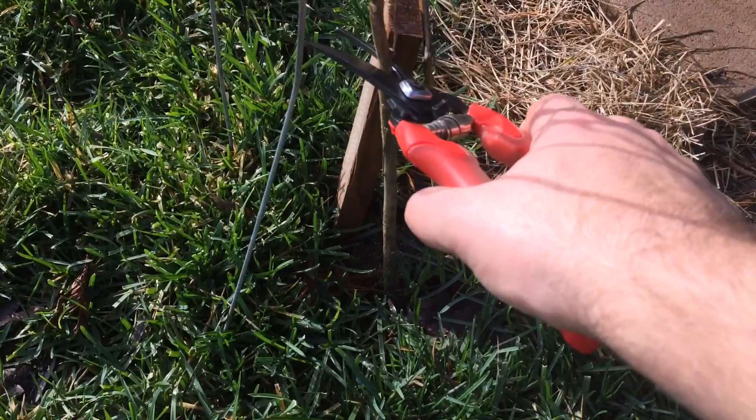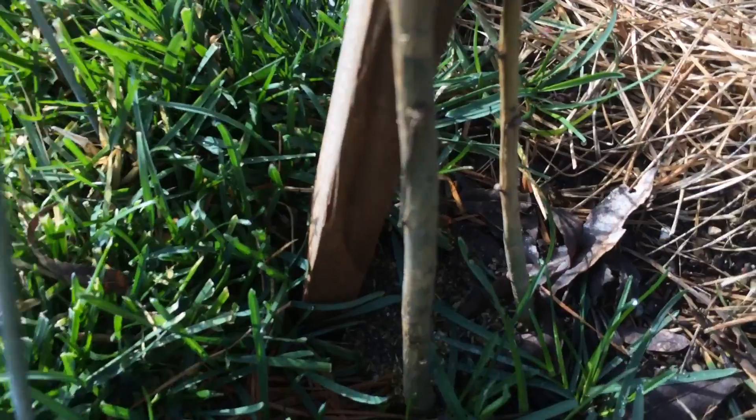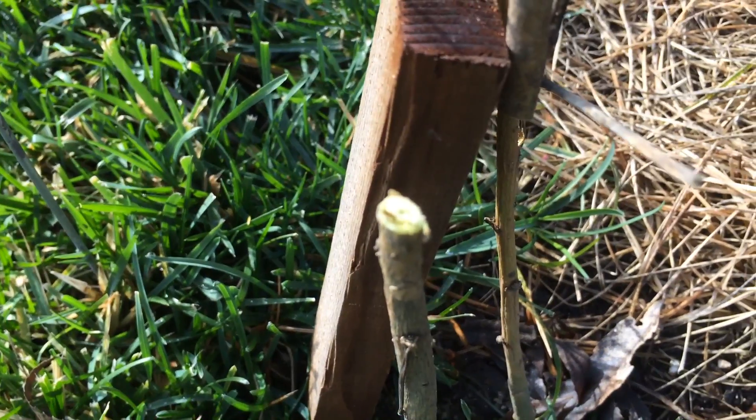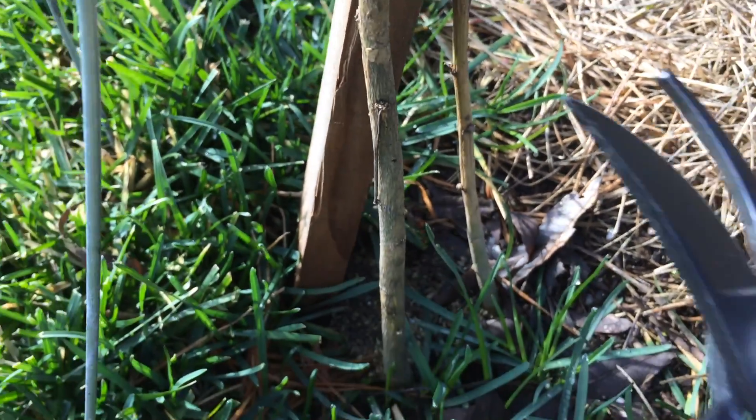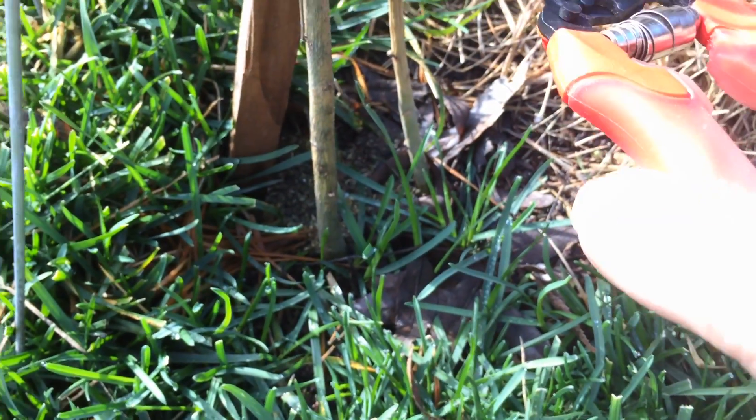I'm going to cut and see. Actually, I'm going to cut a little higher. It's still a little green right there — not that low. But I'm going to cut a little lower. That's good. Let's see this other one.